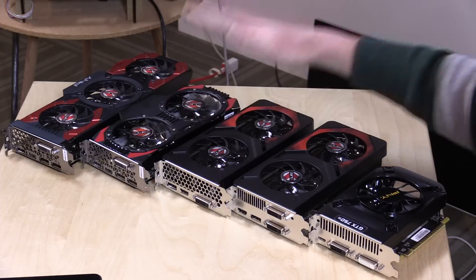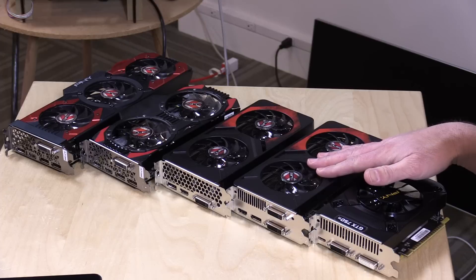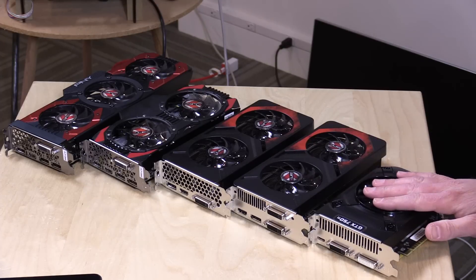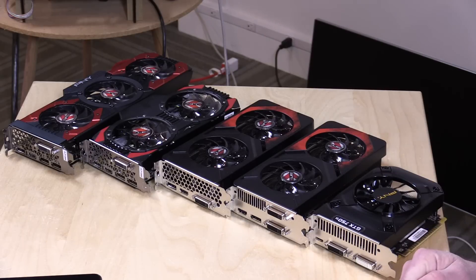We've got a 1070, a 1060, a 1050 Ti that was in the last video, a 950 that they sent a while ago, and a 750 Ti. We're going to see what the performance differentials are on each of them and I'm going to make a recommendation as to which GPU is best paired with your budget PC build.